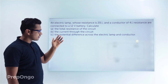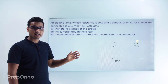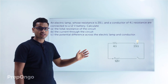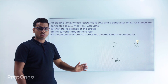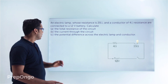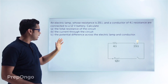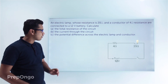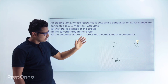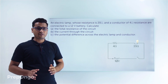This question says there is an electric lamp and a conductor of resistance 4 ohms connected with the electric lamp, and they are both connected to a 12-volt battery. We have to calculate the total resistance of the circuit, the current flowing through the circuit, and the potential difference across the electric lamp and the conductor.